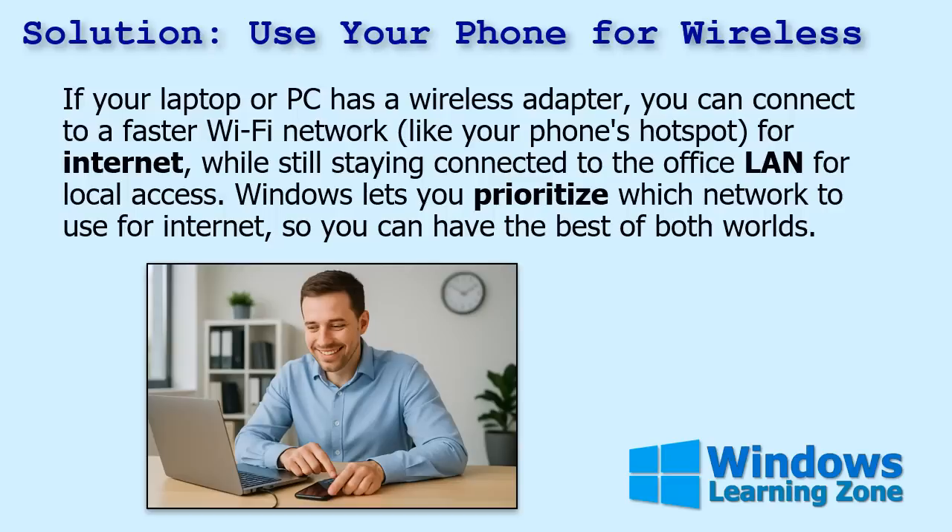So the solution is to use your phone for wireless internet. If your laptop or your PC has a wireless adapter — most do, or you can purchase one very inexpensively — you can connect to a faster Wi-Fi network like your phone's hotspot for internet, while still staying connected to the office LAN for local access. You can still connect to the server, other computers, and network storage over wired ethernet.